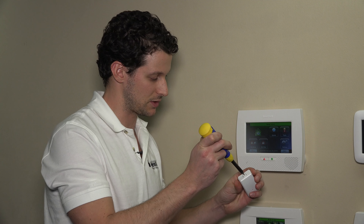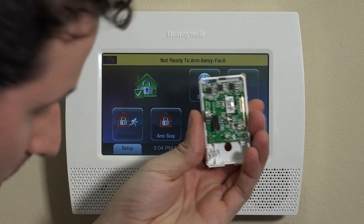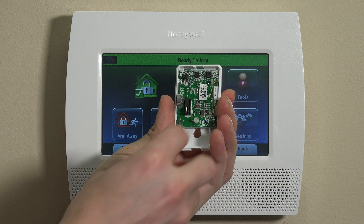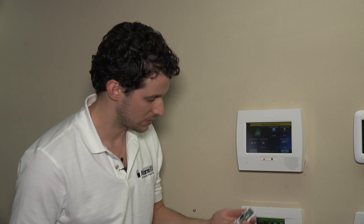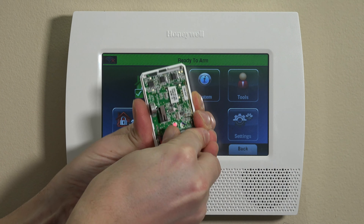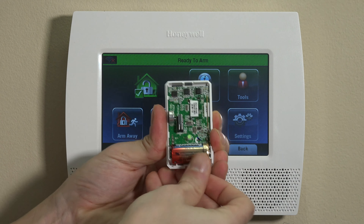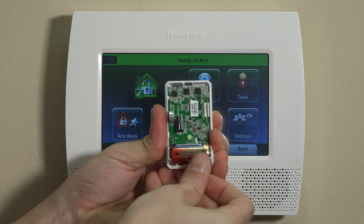Basically, what we want to do is pop this open and take a screwdriver and just depress this little button here, and we're going to open up the module. There's a little plastic sheath on this too that we can pull off. We have the positive facing away from the spring, as normal. You'll see there's a flashing red LED and then a green LED that comes on. We can now snap the cover onto the FF345 and this unit is live.